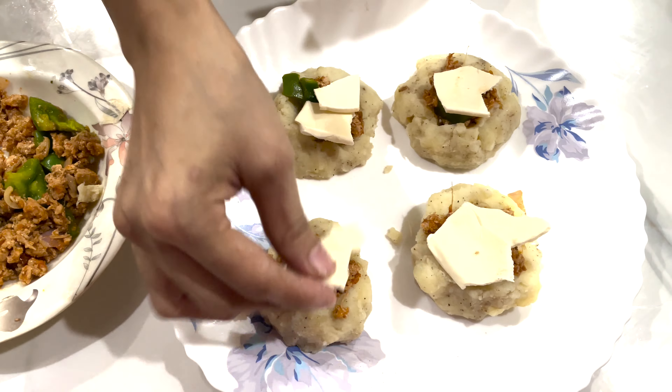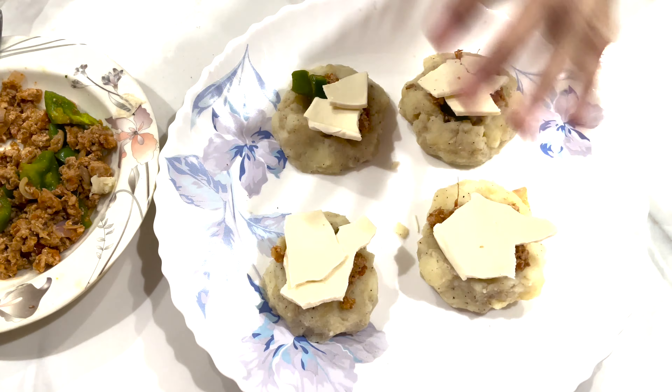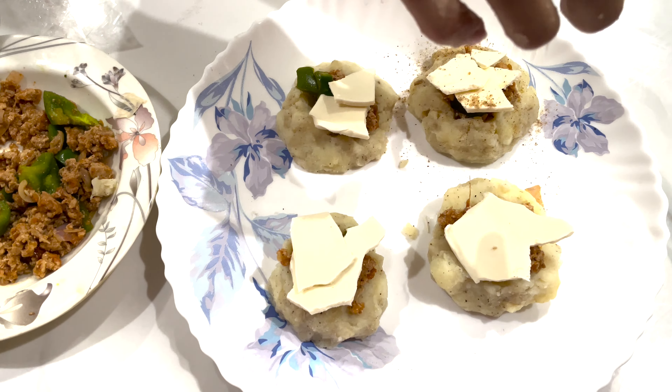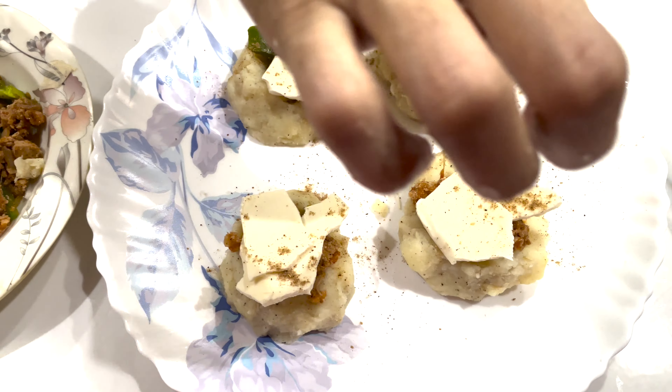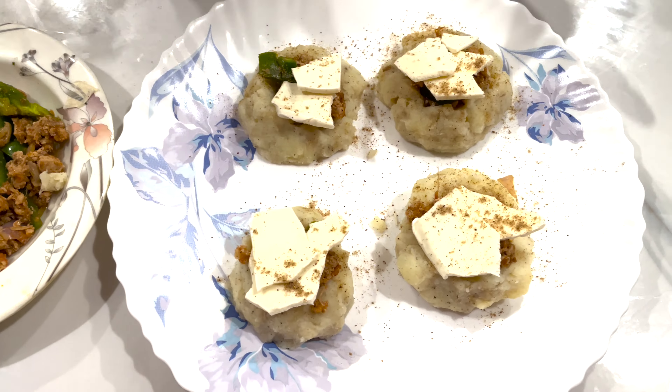Cover it. I am going to put it in the microwave and then I will try it.